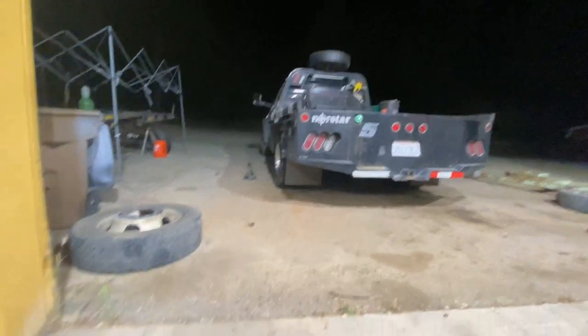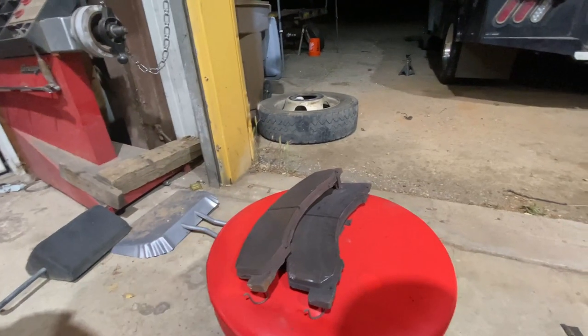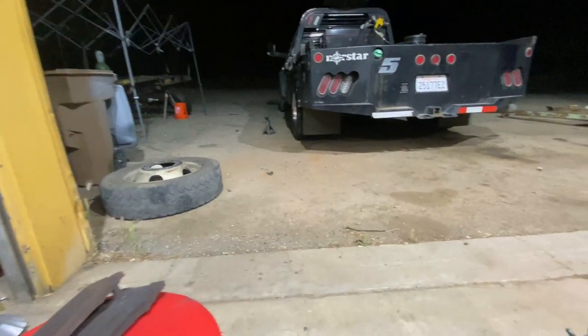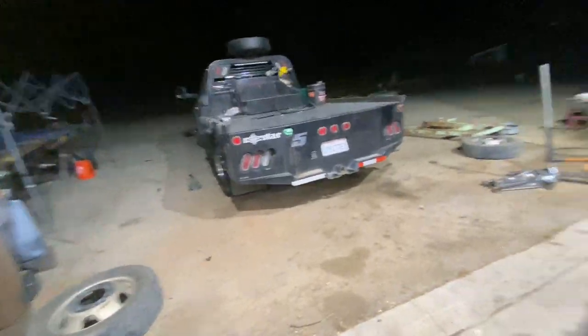At 70,000 miles the brake shoes on the left side were only about half worn out — I'm pretty happy about that. I took them out to look and figured I'll just go ahead and slap the other set that I bought as a pair and throw them in there right now and get it done.